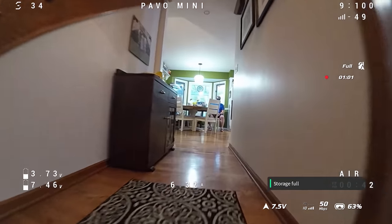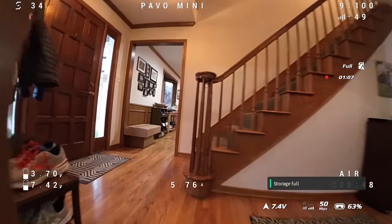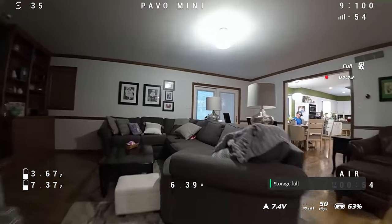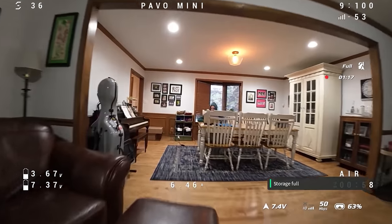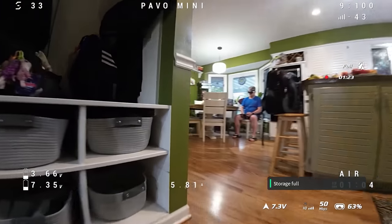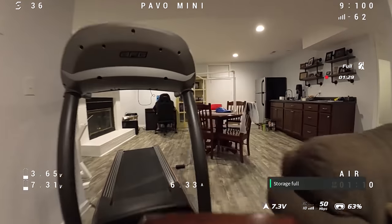I thought this was probably most important to show you because it is small — its design intent is to be in small places, and one of those small places is a home. Whether you're doing real estate fly-throughs or you just like to fly casually using the DJI O3 video system. This is pretty much the only flight I can show you with low to no winds because it has been blowing a gale around here.